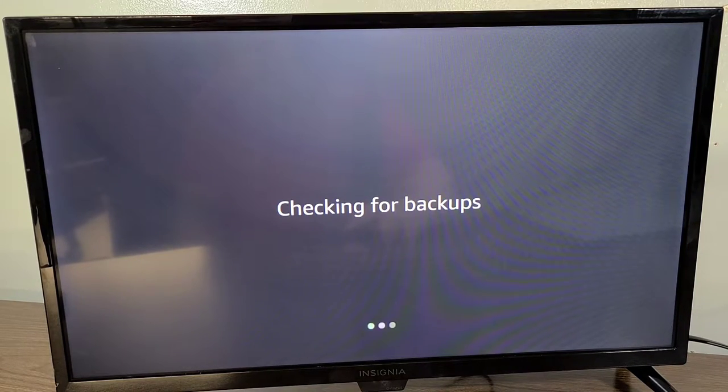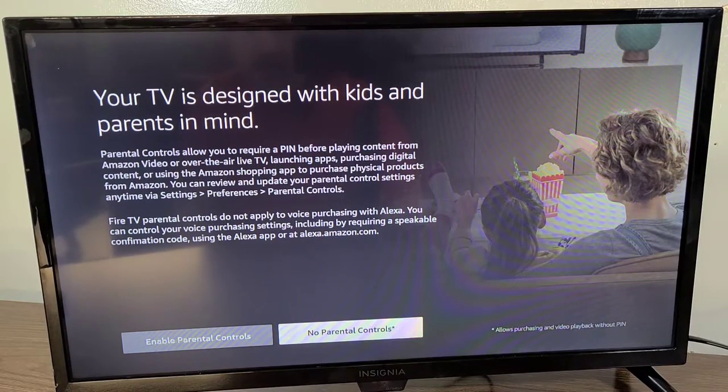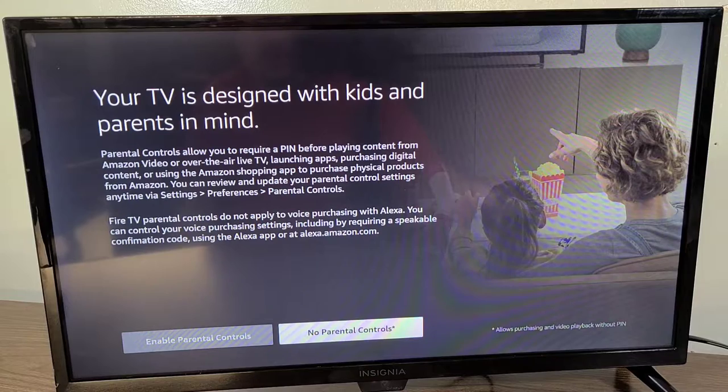Checking for backups — I'm ready to stream and get some Spotify going on this thing. Your TV is designed with kids and parents in mind. Parental controls allow you to require a PIN before playing content from Amazon Video, over-the-air live TV, launching apps, purchasing digital content, or using the Amazon shopping app. You can review and update parental control settings anytime via Settings, then Preferences, then Parental Controls.